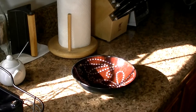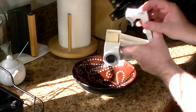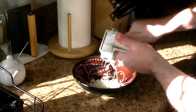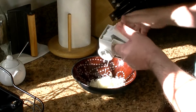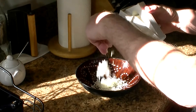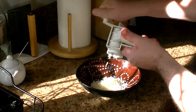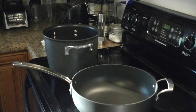Next we're going to finely grate our pecorino romano. It's really important that you finely grate it and not just use shredded pecorino, and it's important that you use the fresh stuff — the stuff in the can won't work, it won't melt right. I'm using a shaver that gives a really fine grate. You want a fine grate because it won't be stringy; it'll really melt into the sauce and make it nice and silky. I'm going to need about a cup and a half to two cups of this.